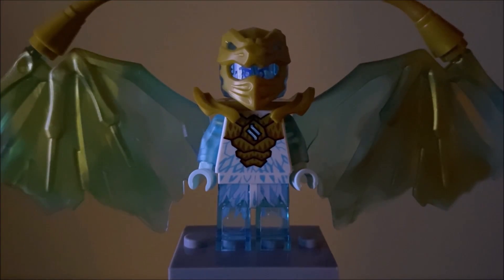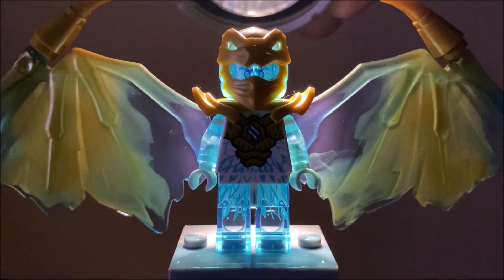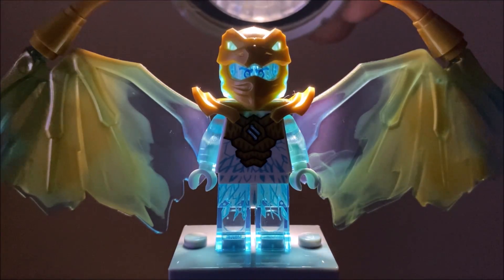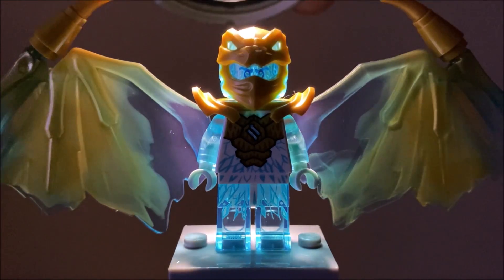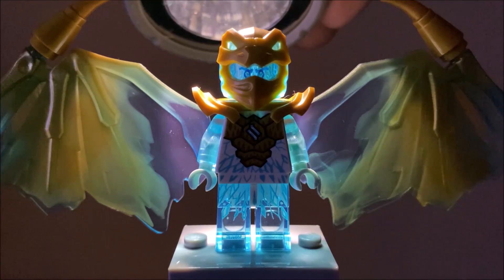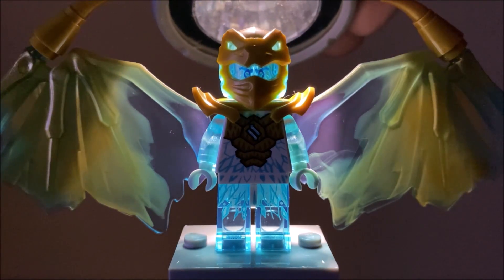Like the other Dragon Ninja reviews I've done, I'll bring in a light quickly to show you how this figure captures and disperses light. That is an awesome look right there — not as great as something like Kai's Golden Dragon form, but still really cool. I like how those eyes glow a nice icy blue. Looks really nice — can't really complain about that.